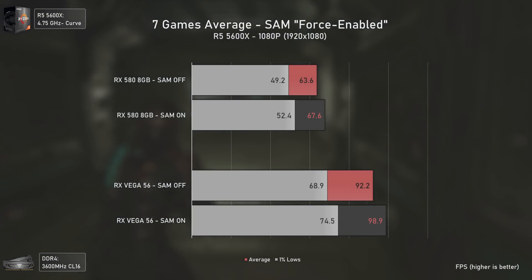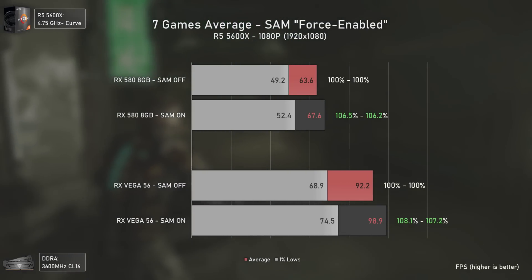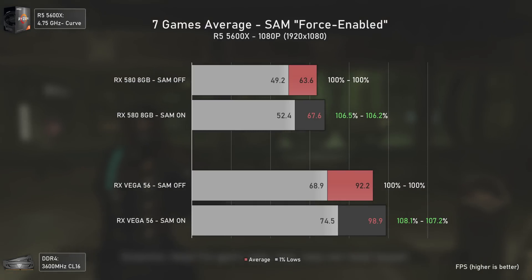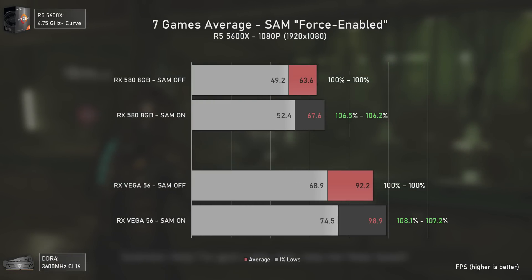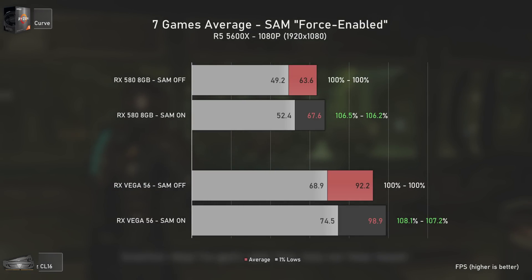For the 7-game average, you get around 6% performance boost for the RX 580 and 8% for the Vega 56. While it doesn't make a huge difference on average, in some games it's a real game-changer — like Forza Horizon 5 or Horizon Zero Dawn. The performance is free and easy to attain, so this is definitely a win-win scenario.